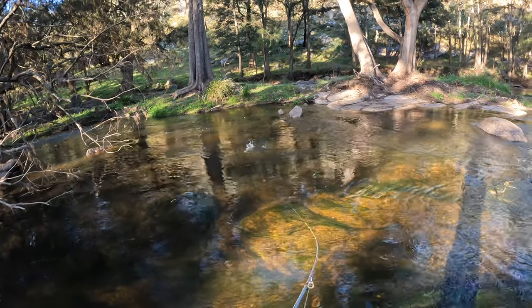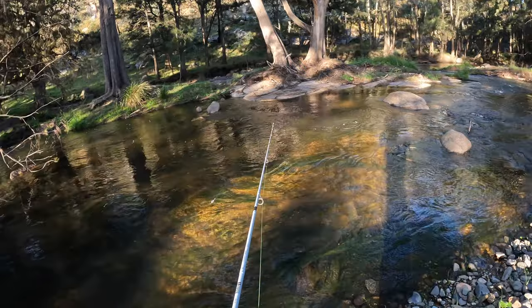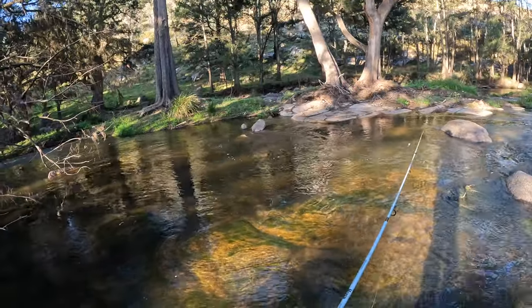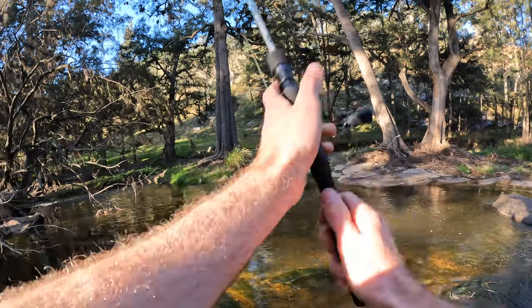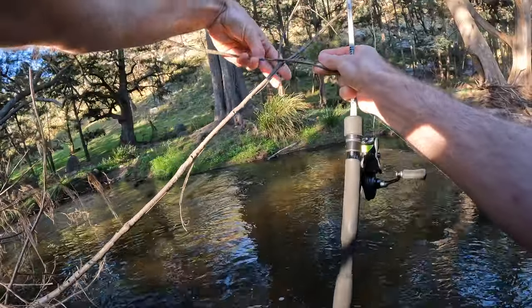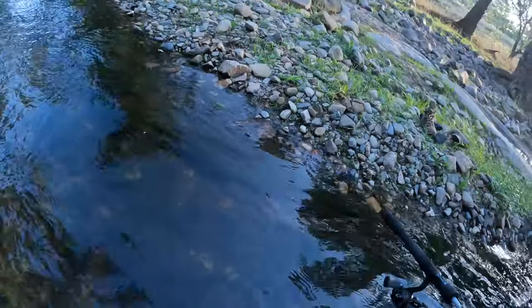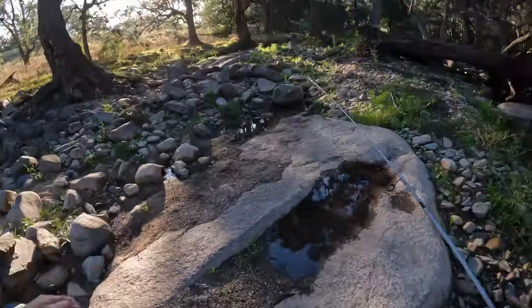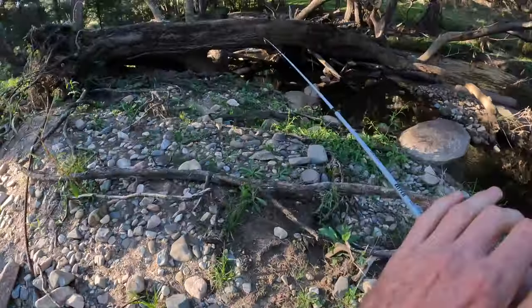Oh yeah, there we are — get him on... just lost him. Damn. They love this corner. Let's keep going — I really would like to get one more.